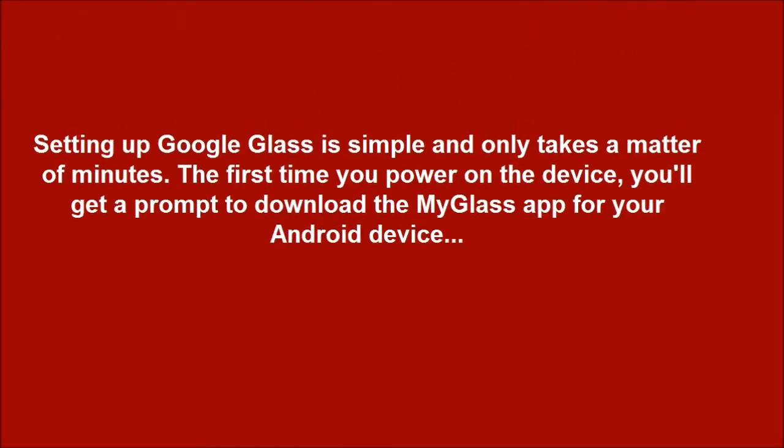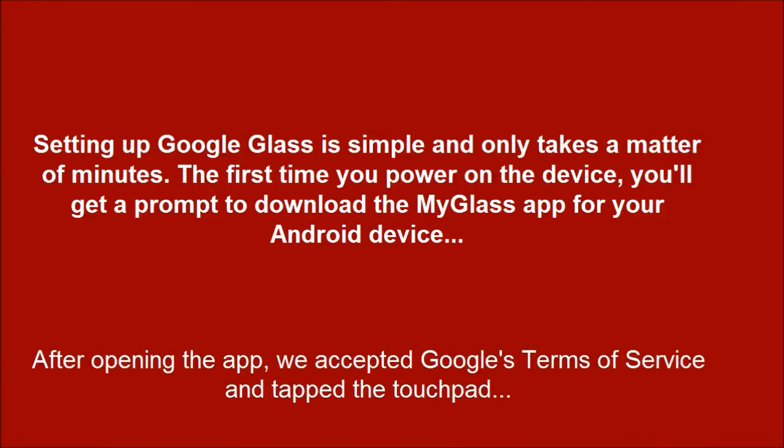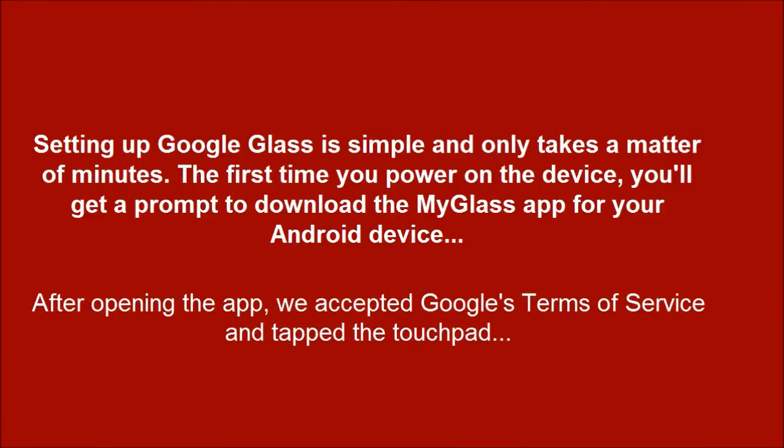Setting up Google Glass is simple and only takes a matter of minutes. The first time you power on the device, you'll get a prompt to download the My Glass app for your Android device. After opening the app, we accepted Google's Terms of Service and tapped the touchpad along the side of the display to launch the camera after our Glass prompted us to do so.